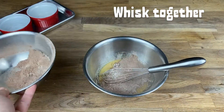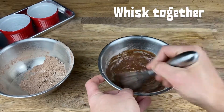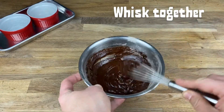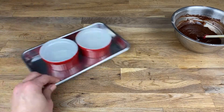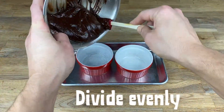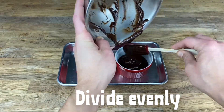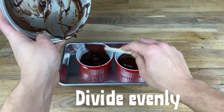Add in half of the dry ingredients and whisk until there are no lumps and it comes together smooth. Add the rest and keep whisking until you get a cake batter — it comes together really easily. Divide the cake batter evenly between the two oiled ramekins. Eyeball it; it doesn't have to be exact.